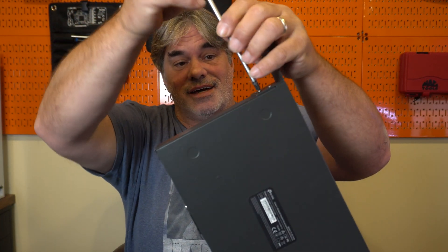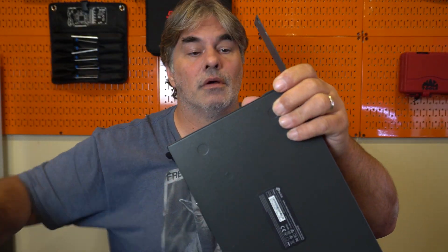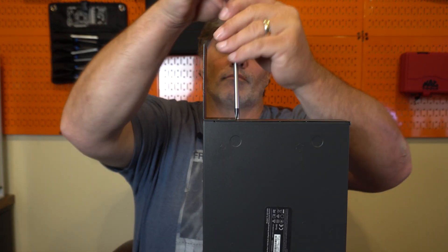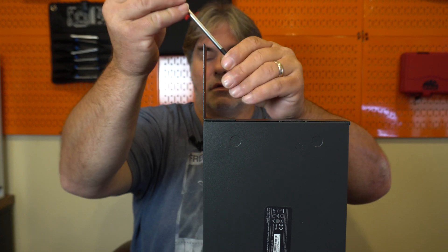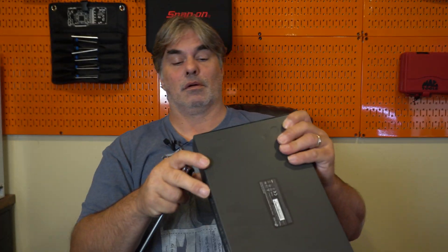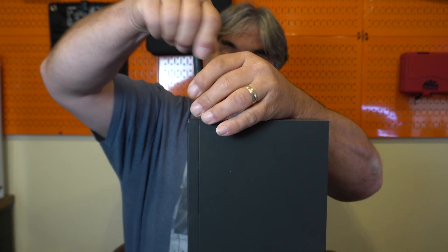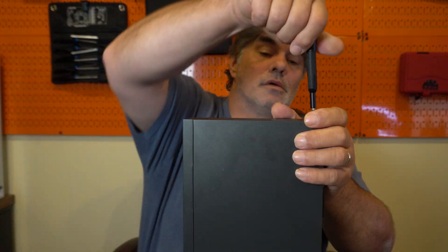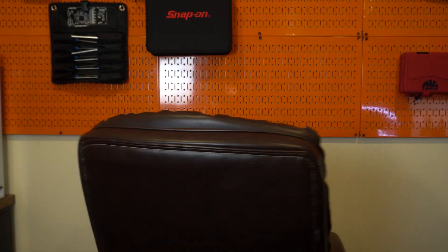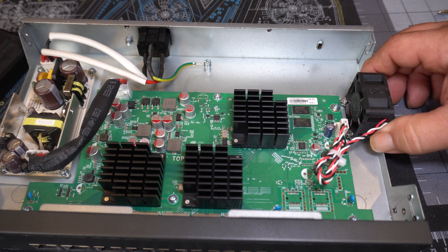First thing we've got to do is take the ears from my rack off. Two more screws on the back, and there's the guy we need to get rid of.